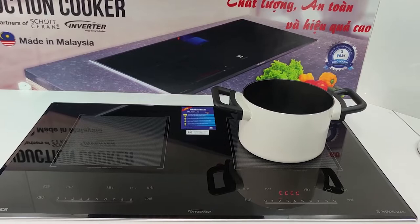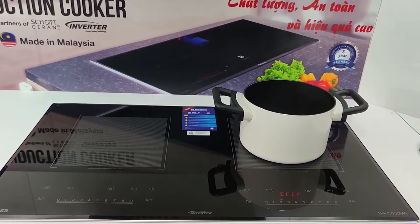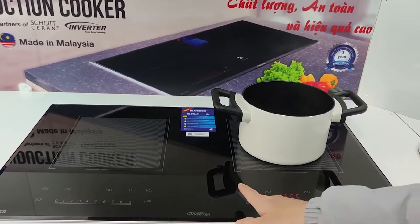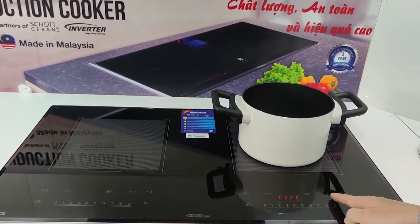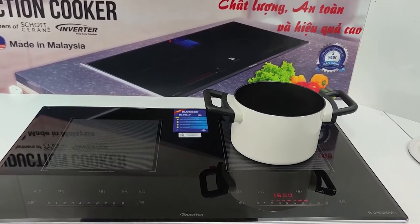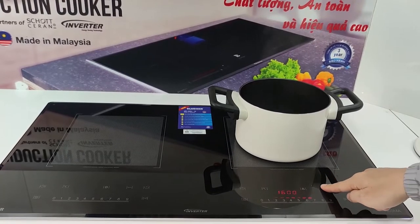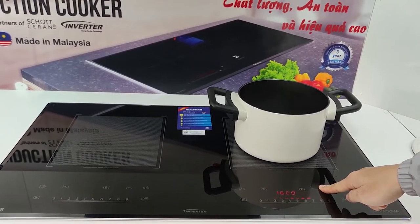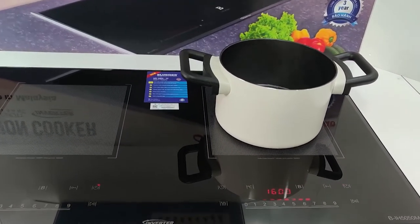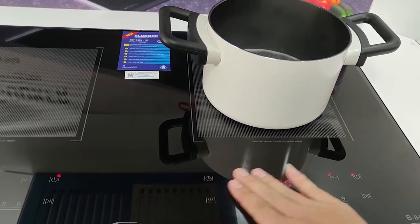Thì các bạn sẽ nhấn vào nút khóa phím. Giữ vào phím khóa này từ 3 đến 5 giây. Thì lúc này tính năng khóa phím sẽ được kích hoạt. Khi đó thì các bạn sẽ thao tác trên bàn phím này sẽ không có tác dụng.